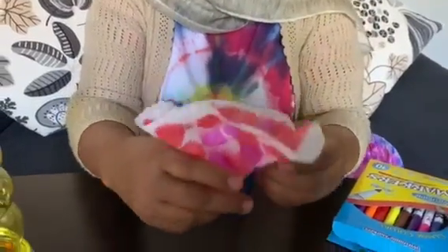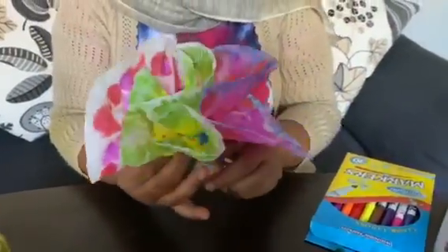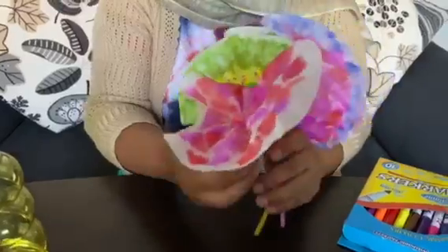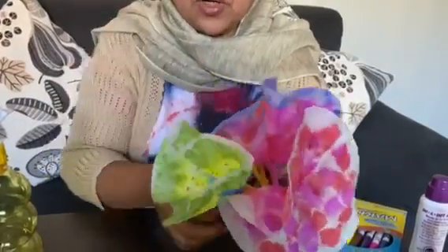You see how beautiful the flower is? Nice nice! I made two before — one green flower, another pink and purple and blue flower. All this tie-dye flower. Look — one, two, and three flowers!